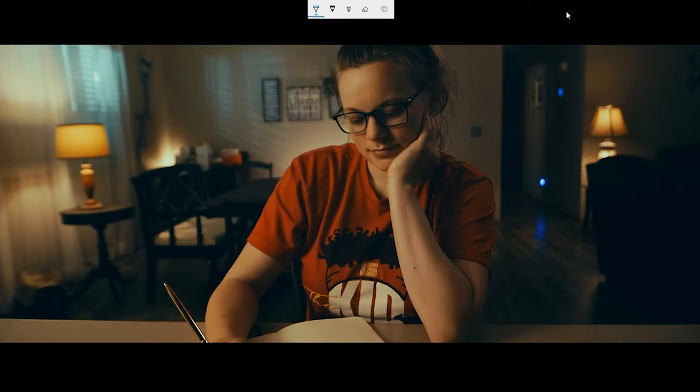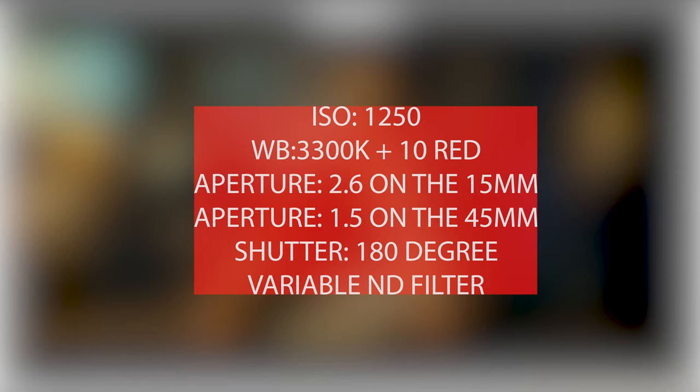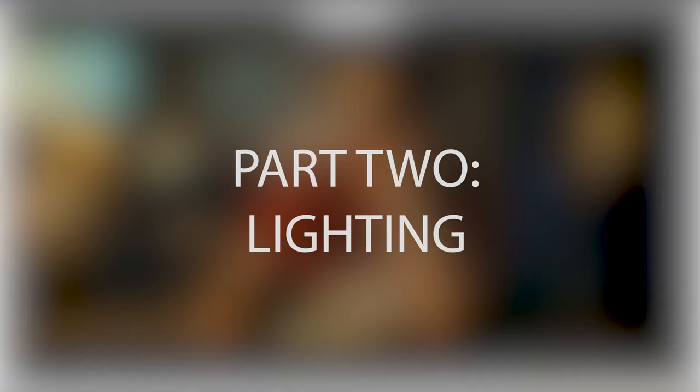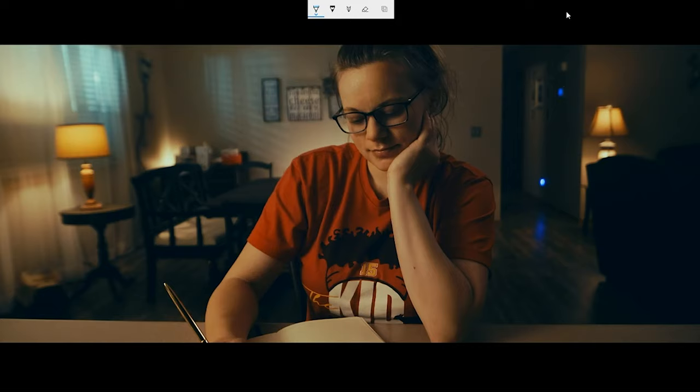I'll go ahead and flash the in-camera settings one more time so you guys can take a look. Alright, that's the first part done — now let's get into the meat and potatoes: the lighting. To give a comprehensive breakdown, I'll go through each section. The first thing I'm going to start with is right here — I wanted to emulate moonlight, because I wanted to add color contrast and get this particular color.